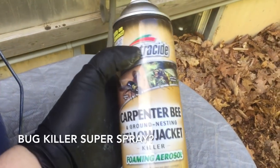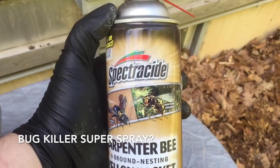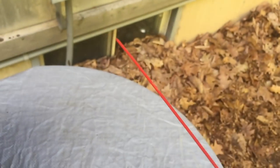For this job I recommend you use some sort of bug killer spray. I use carpenter bee spray from Spectracide — I'm sure they're all good. Kills on contact, and that's key for the way I approach it.